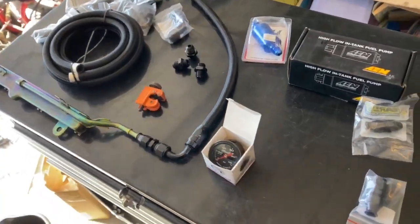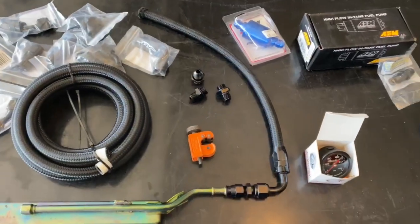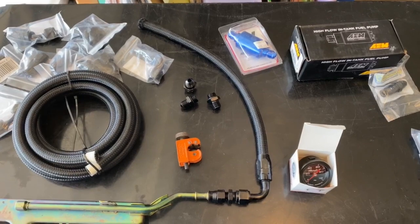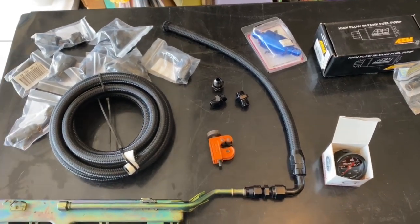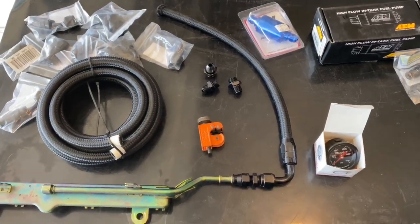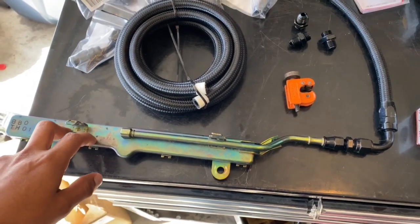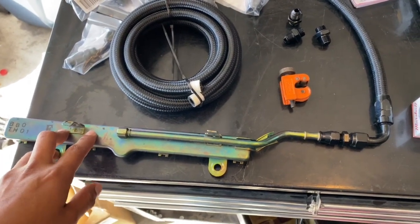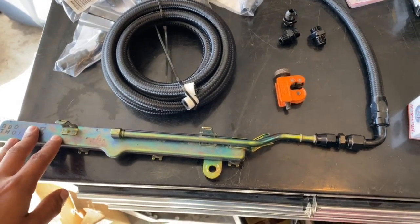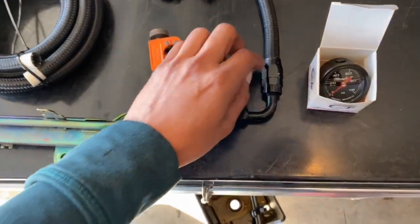Alright YouTube subscribers, here we go with a quick fuel line video. The way I'm gonna do it is kind of the cheap and easy way to get your fuel lines done for your K-series swap. First things first, on my fuel rail I'm gonna use the OEM fuel rail because with the kind of horsepower I'm looking to make — which is close to stock power, just trying to have fun with the car — I don't need the extra fuel delivery. It works just fine with the stock one.